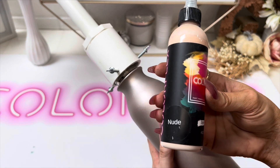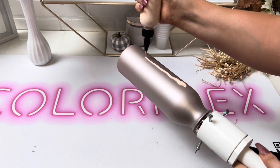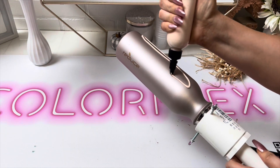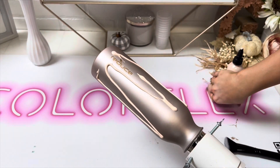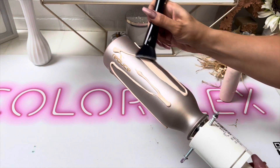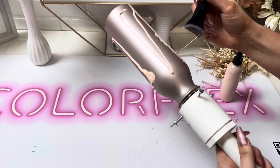Once that was dry, I'm going in with Color Fix Nude paint. This is a very beautiful kind of peachy nude and I thought it would be perfect for a bride. I'm just using one of our large fluffy makeup brushes to apply it — it gives you the smoothest application.